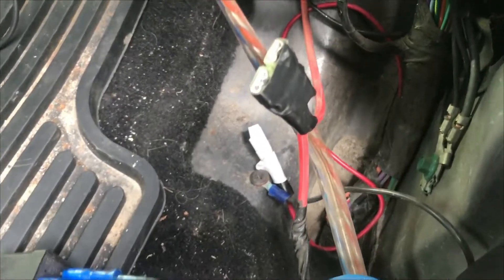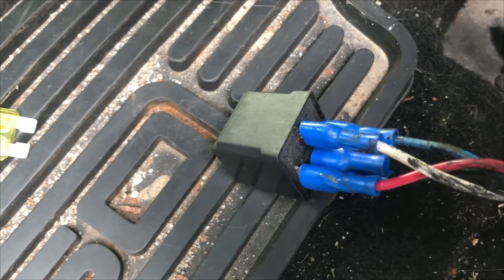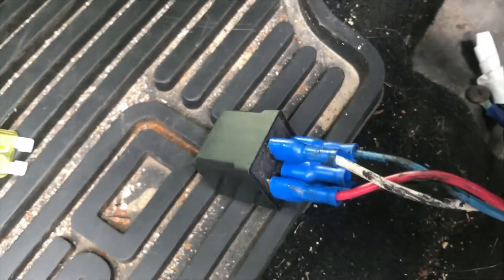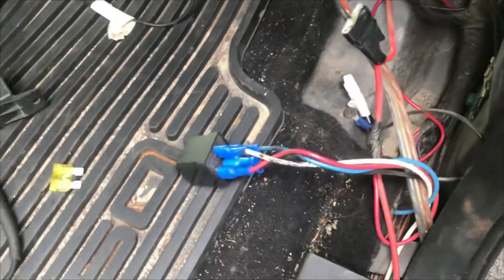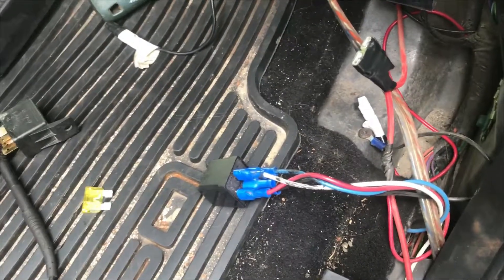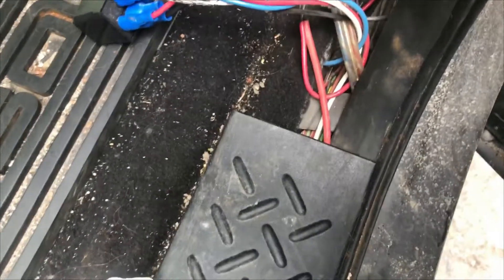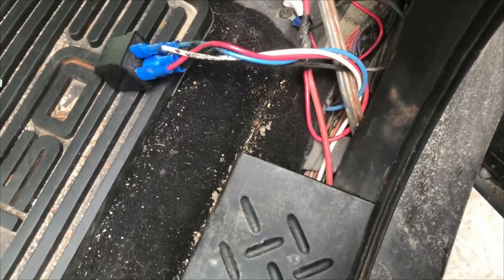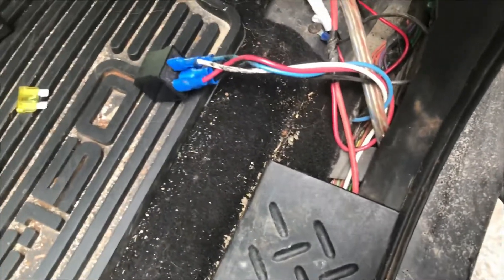Looking at where that fuse wire comes out, it splits to a little red wire going to this relay. I pulled that off and checked whether the draw was still there — and it was. So as that wire comes through the paneling all the way to the back, that's where the issue is — it's not anything to do with that relay. We can offer the customer that if they're willing to follow this wire and pull everything out to give us complete access to it, they can bring it back and we can take a look.